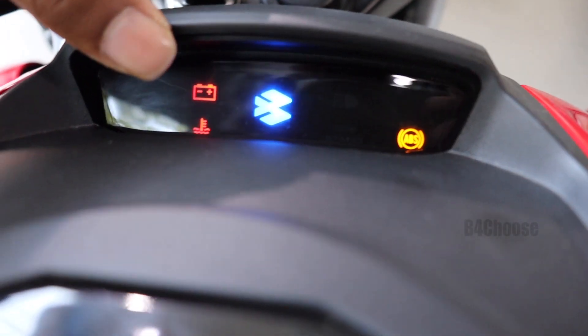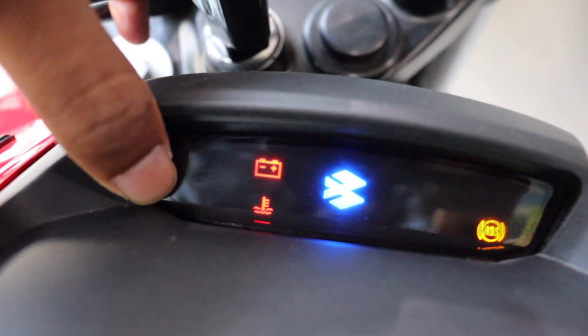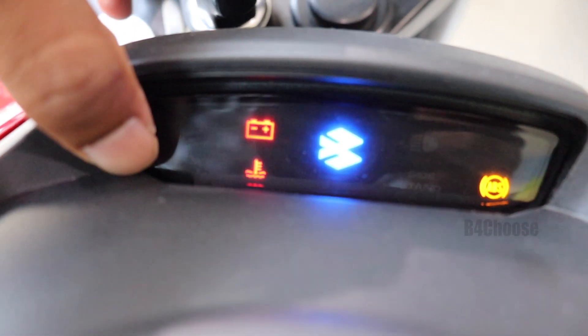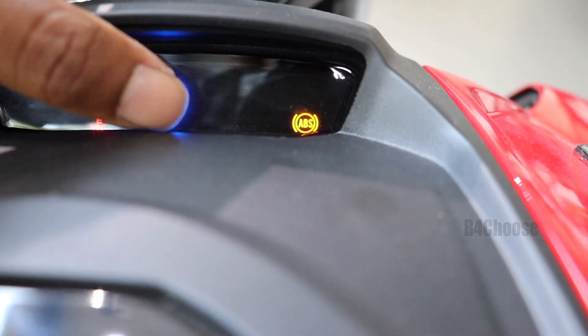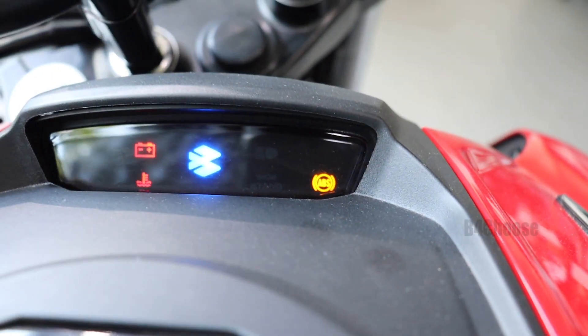There is also a Bajaj symbol and a side stand indicator. This is the 2018 model, with a secondary console and rear position indicator. The ECU update may bring it to the Dominar 2019 model spec.